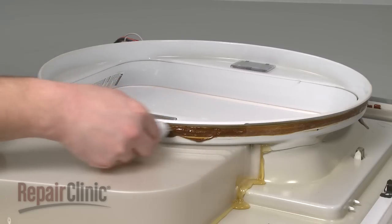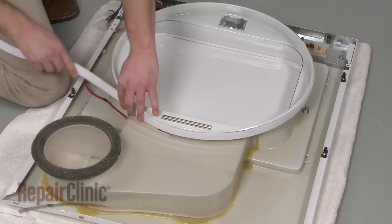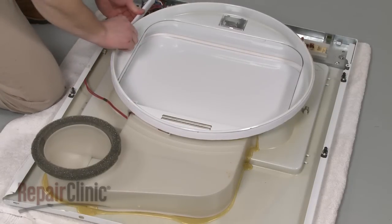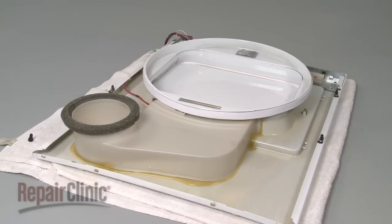Repeat the procedure for the lower felt seal. Allow the adhesive to dry while you replace the other parts in the kit.